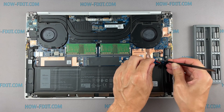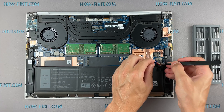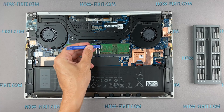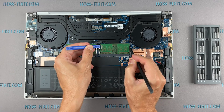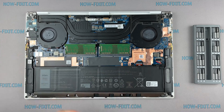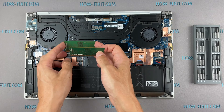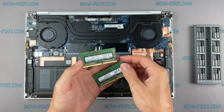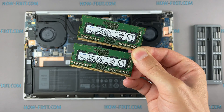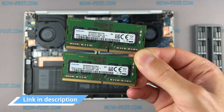Disconnect the battery cable from the motherboard. This laptop supports DDR4 RAM. In the description I leave a link where to buy RAM for this laptop.